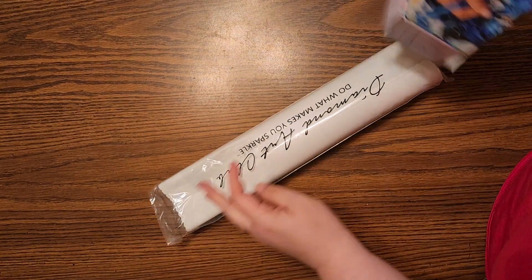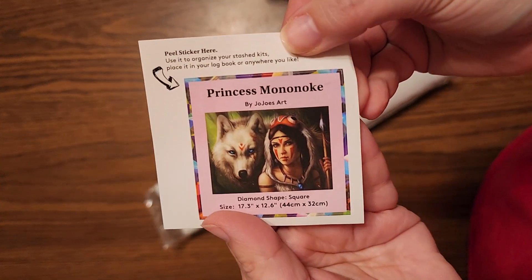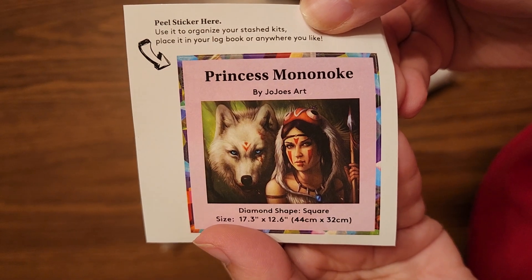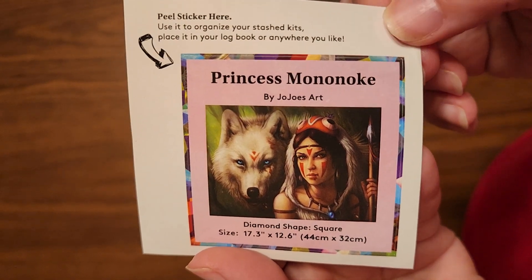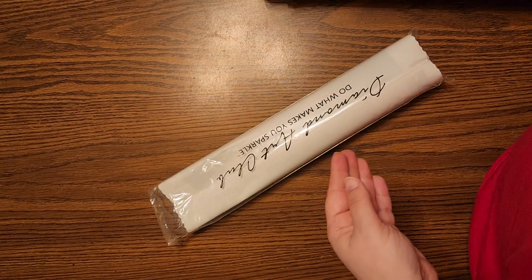Next up is the little sticker with the art. So pretty! I love Studio Ghibli, so this one has been on my wish list a long time and I finally picked it up with Black Friday deals. And you can put that on your box or in your log, whatever it may be.